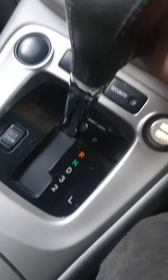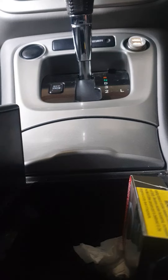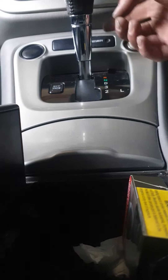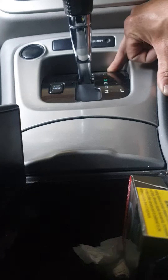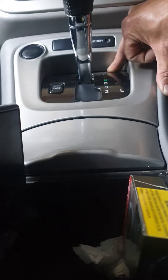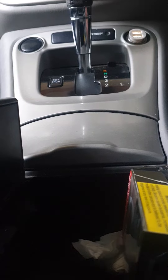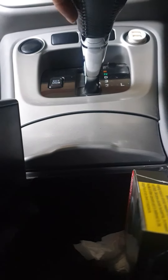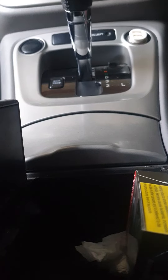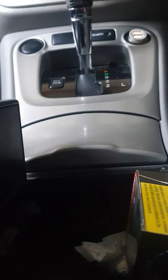At the same time you push the shift lock, you pull the gear shift back. You can put the gear to whatever you want — reverse, neutral, or drive — and then you can drive the car. But if you don't push the shift lock at the same time, it doesn't work. That's all, thank you.